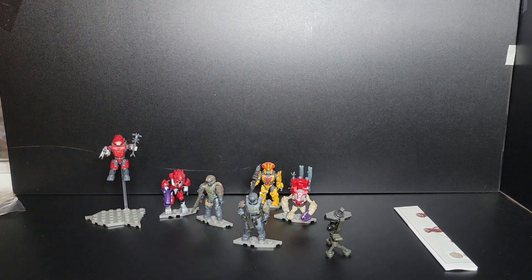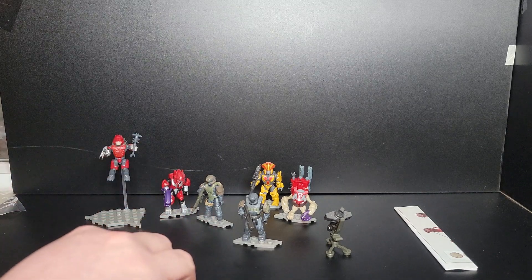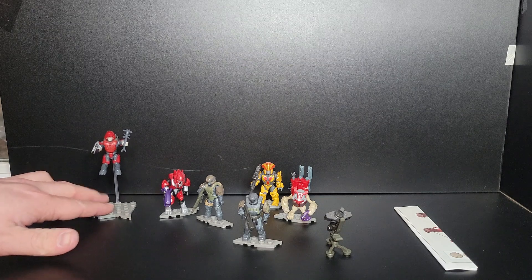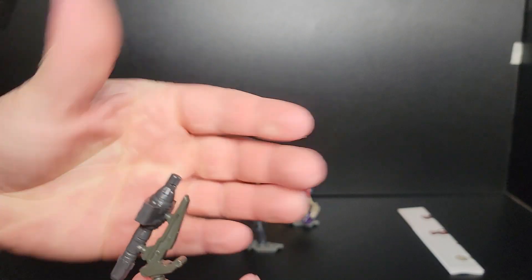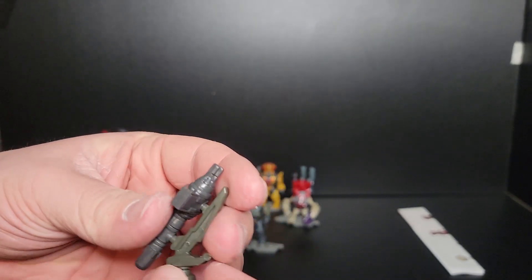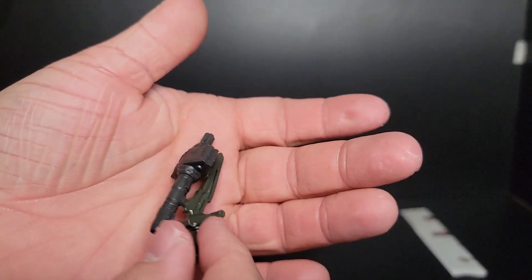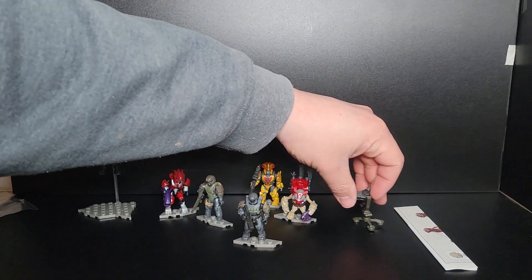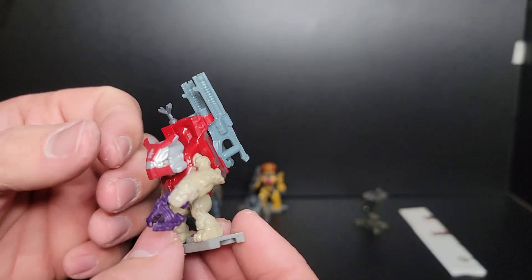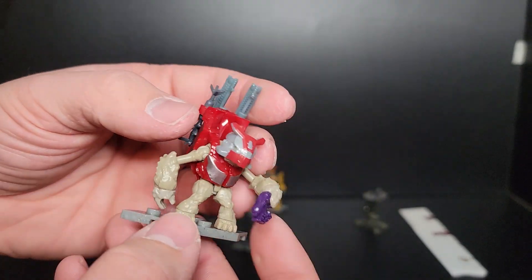All figures are now on their stands. There were only enough standard stands for the individual figures; you get a bigger stand specifically for the jump pack brute. Starting off with the air pod cannon — I can't remember exactly what these are called — it comes with a handle so the Spartan can use it independently. It's a good addition to the army. The Grunt Mule comes with two shock rifles and a grenade on his back, a decent skin tone.